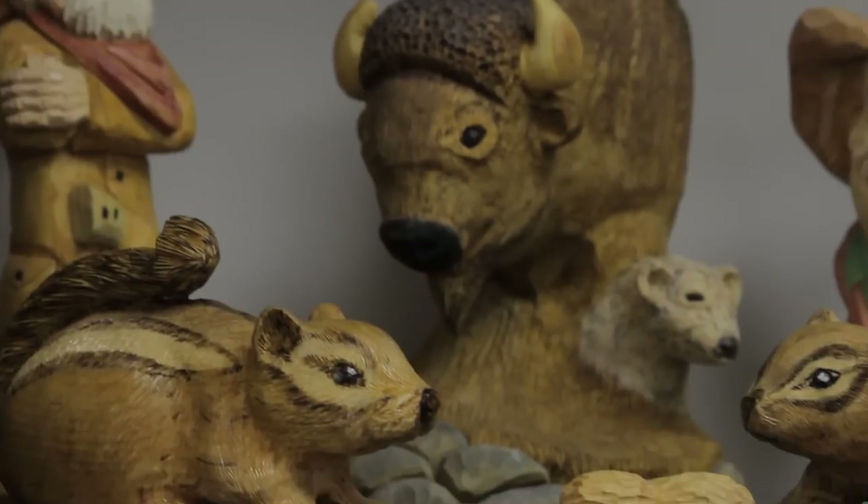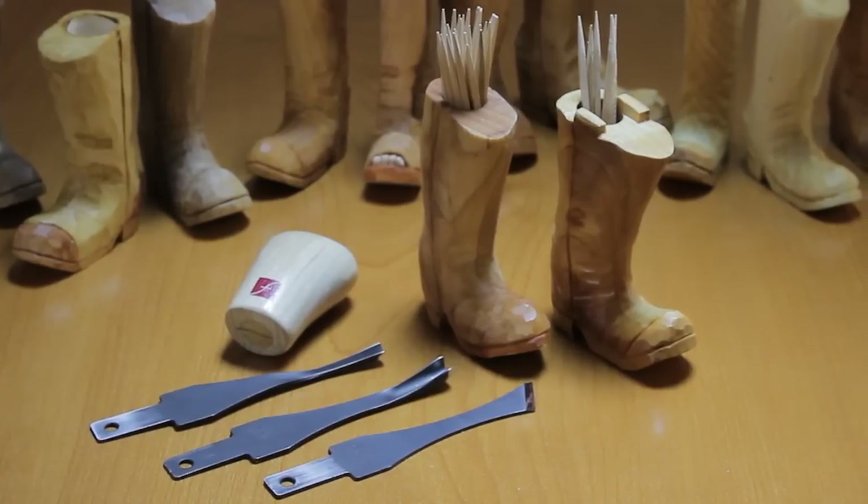I'm Tim Crawford with FlexCut Tools and I've been wood carving since 1995. Since starting, I've been using FlexCut Tools. FlexCut is the only carving tools entirely made in the United States. Today I'll be demonstrating the beginner craft carver set by FlexCut. The set includes the boot blank and all the tools necessary to complete this project.